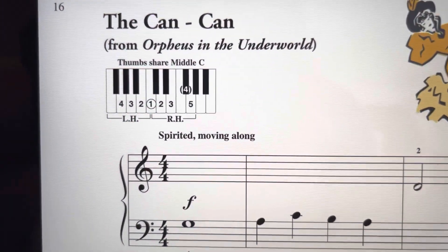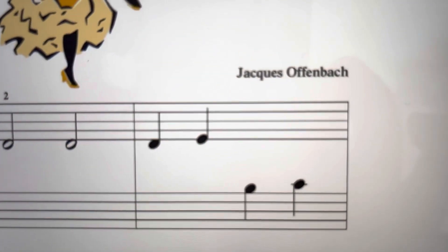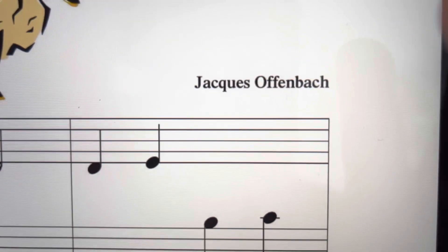This is The Can-Can, from Orpheus in the Underworld, by Jacques Offenbach.